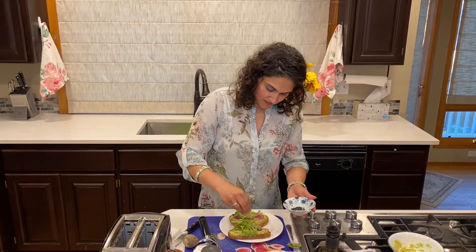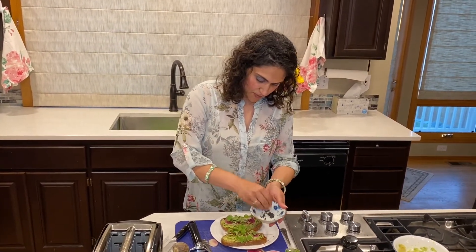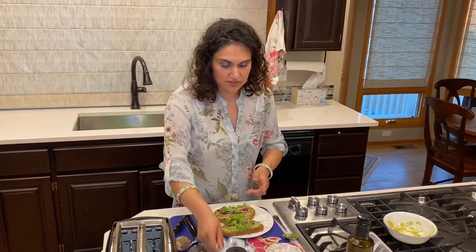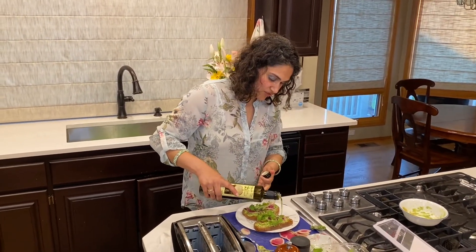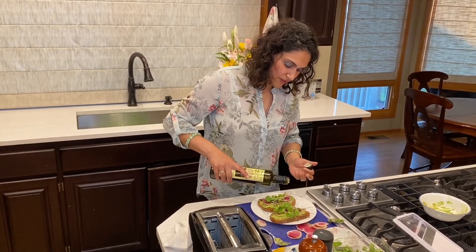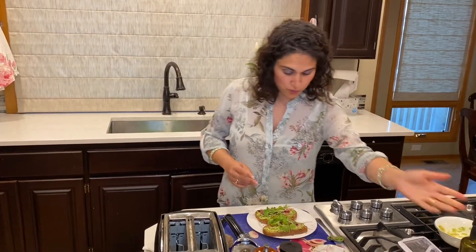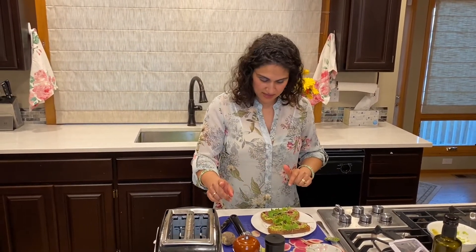Next I'm going to add a little bit of black sesame seeds for color — the black looks amazing with the green and the purple from the watermelon radish. Finally, you've got to dress it up with extra virgin olive oil, because it has no liquid or moisture. You can also use whatever flavored olive oil you have — a garlic-infused, basil-infused, or rosemary extra virgin olive oil all work. Then I'll add a little bit of pepper, and this is done. Ta-da!